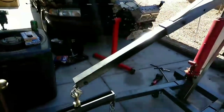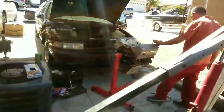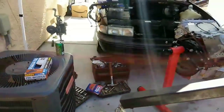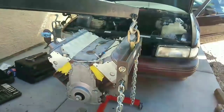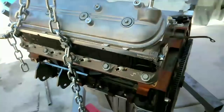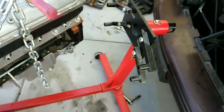Drop time — time to drop her in. After three years, she's standing on her own. Been on this end for three long years, now it's time to put her in her new body. Here's the heart going into a new body — heart transplant.